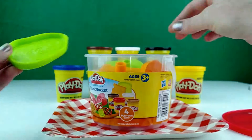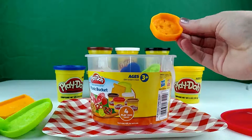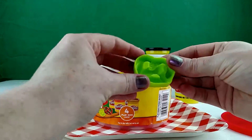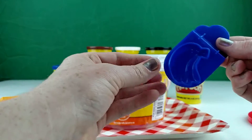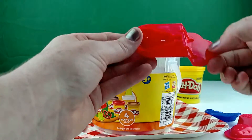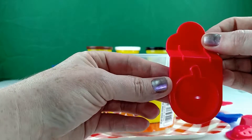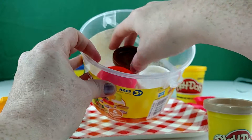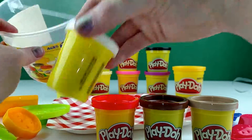We have some lettuce molds, some cheese, bread, a vegetable, another vegetable, some bananas, strawberries, a pear, an apple, and we have four things of Play-Doh. So we have a light brown, a dark brown, a red, and a light.